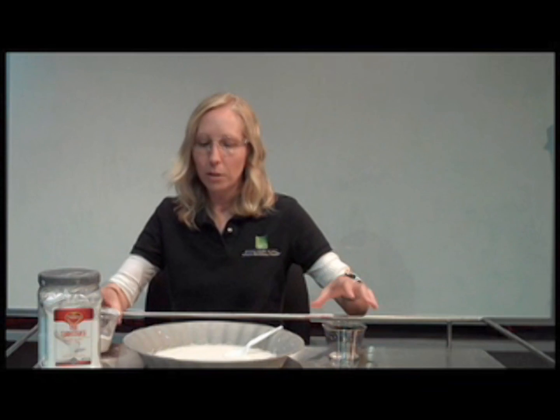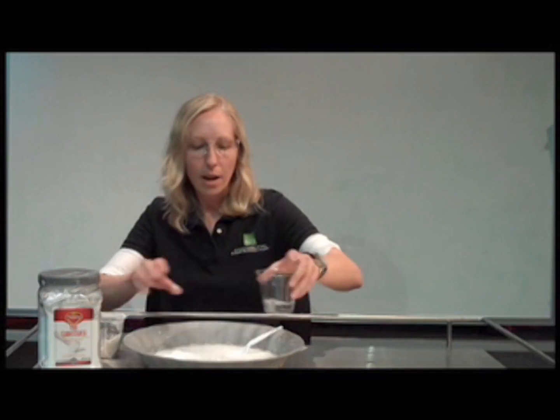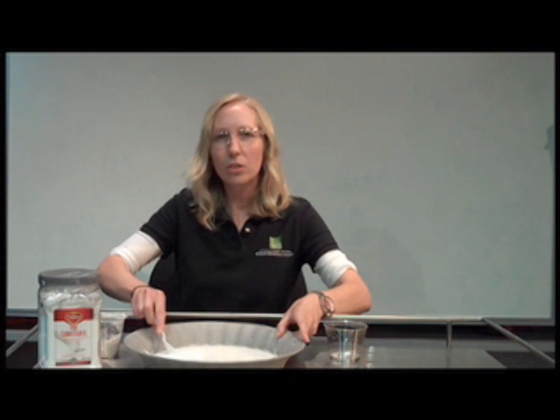First you're going to want to cover your surface area with newspaper. Then you're going to pour cornstarch and water together in the bowl, and you can mix it together either using a spoon or your hands. And presto! You've made ooblick!